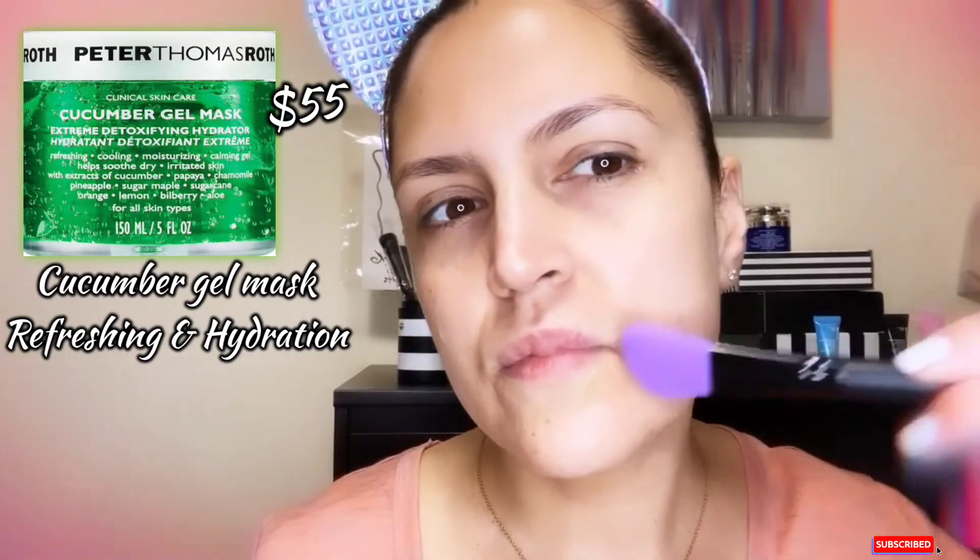The second step is the cucumber gel mask — I cool all my gel masks in the fridge. I'm going to use it on the areas that are mostly dry. It's good for refreshing, cooling, and moisturizing to help soothe the look of dry skin. I normally don't have dry skin except around my mouth area, which tends to get more chapped. You dab around the area, feel the nice cooling effect, and leave it on for 10 minutes.